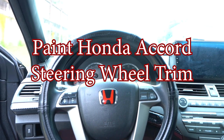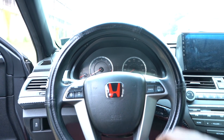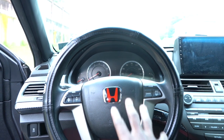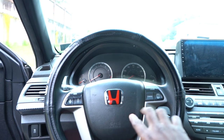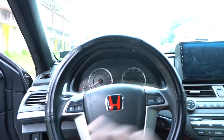What's up y'all, this is your boy JJ Hearts aka Honda G Man. I want to do this painting part right here - the part I'm going to be painting on the steering wheel is these two parts. These are gray and they're about to be changed to red.